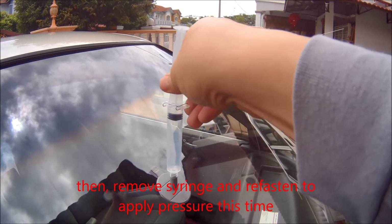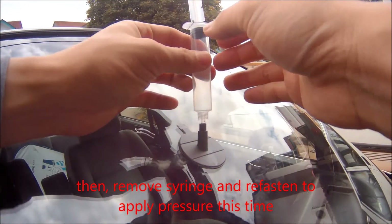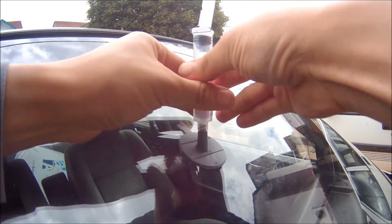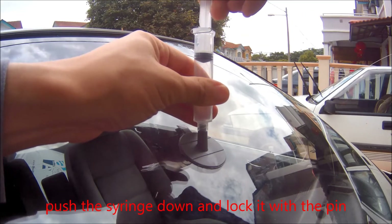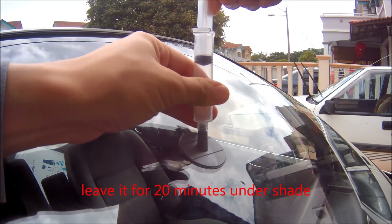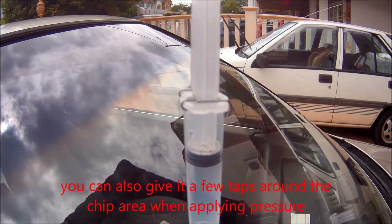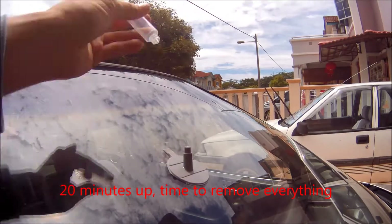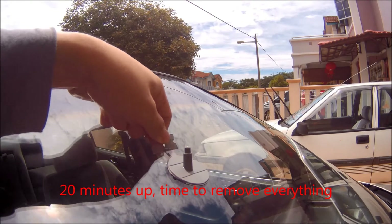After 10 minutes, create the opposite of a vacuum — now you want to be pushing the resin down by applying pressure from the syringe. Leave it on for about 20 minutes; this will help push the glass resin into all the cracked areas.